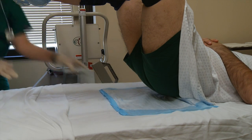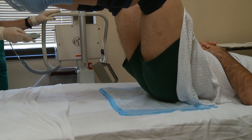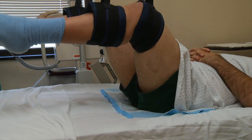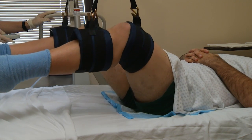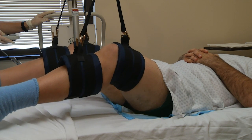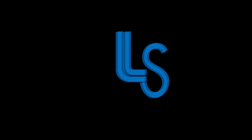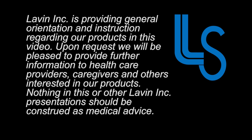The patient being suspended should not be kept up longer than required for the prescribed treatment. Laven LiftStraps should never be used for transport or restraint. Laven Incorporated is providing general orientation and instruction regarding our products in this video. Upon request, we will be pleased to provide further information to healthcare providers, caregivers, and others interested in our products. Nothing in this or other Laven Incorporated presentations should be construed as medical advice.